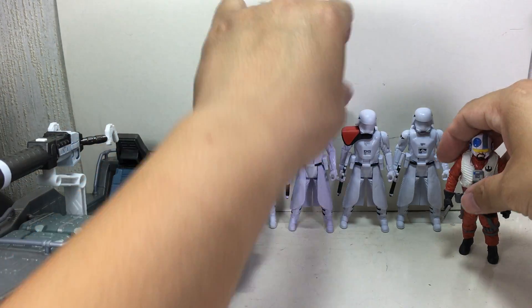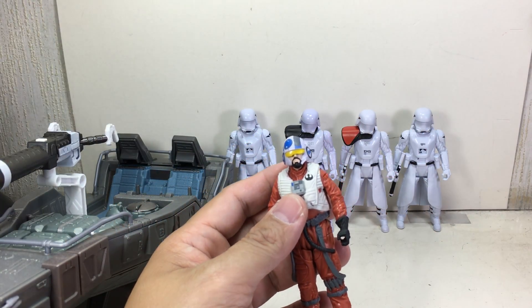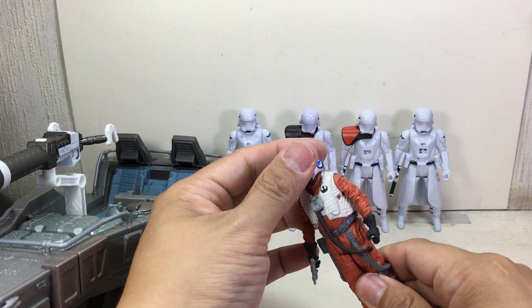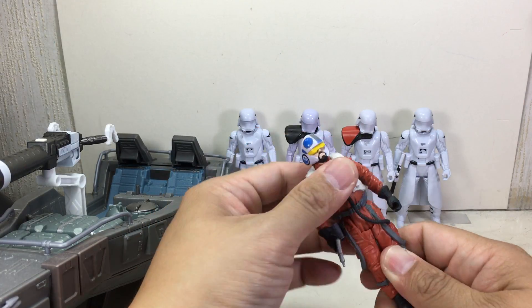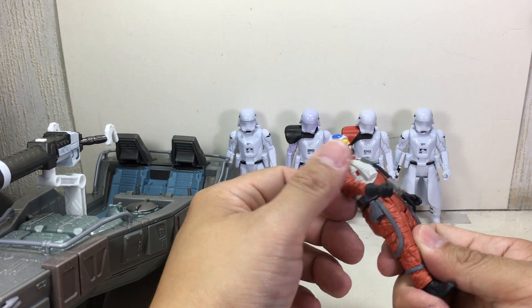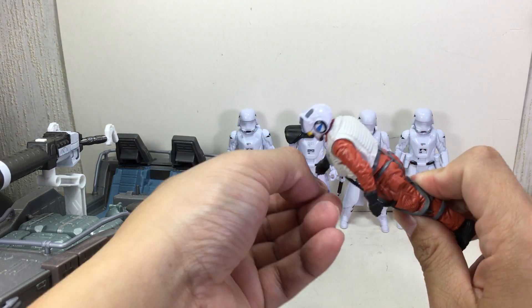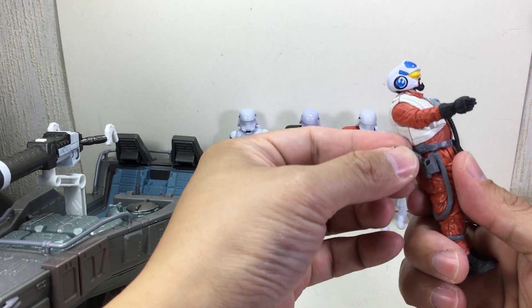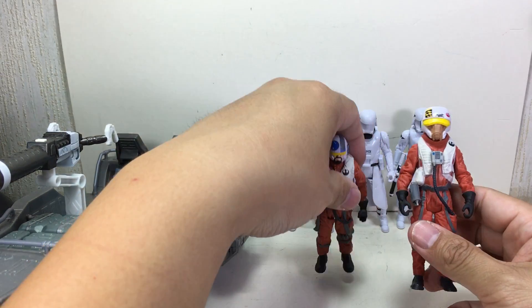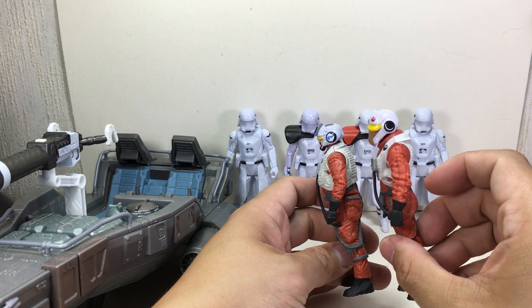On to Snap Wexley — I can read your mind, I'm sorry. Every time I see him, when I saw him in the movie, he just reminded me of that Heroes guy who turned bad. So: ball-jointed neck, swivel hips, and swivel shoulders. I think he's the new Jek Porkins, if I'm not mistaken. He also comes with this blaster pistol that's standard for most pilots, just like this alien dude, Asti. I thought the molds would be very similar, but they're not.